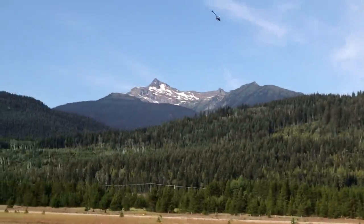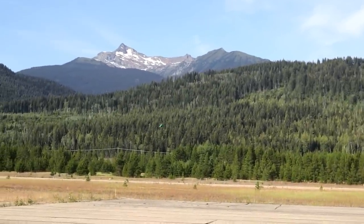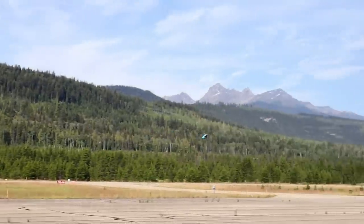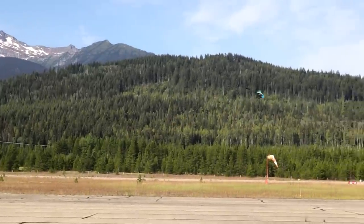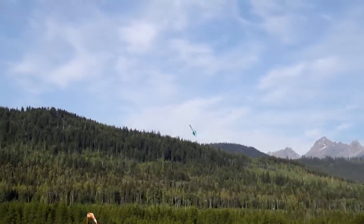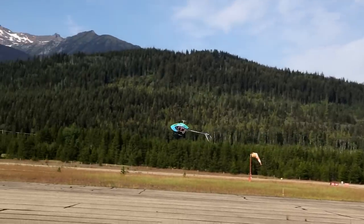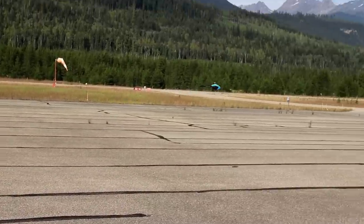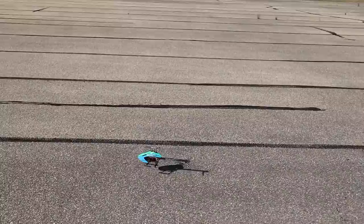Nice and quiet. That five minutes went quick. So other than choosing a horrible color, this thing is amazing. I'm going to do some more flights, give you some flight times on batteries, and we'll see you back down in the shop.